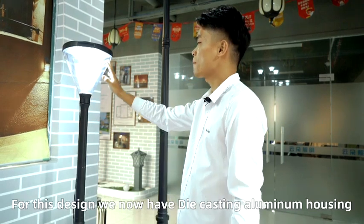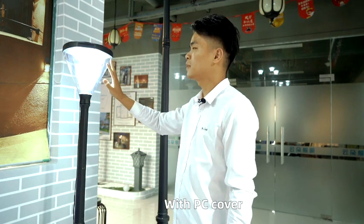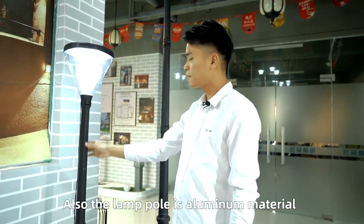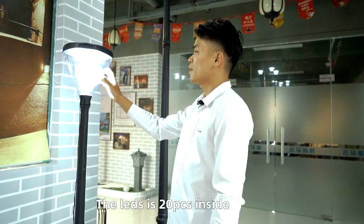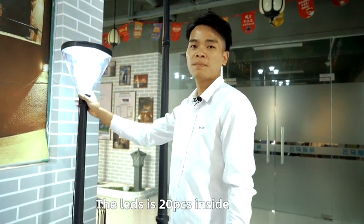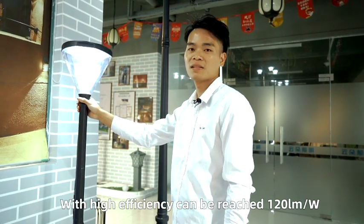For this design we now have aluminum die casting housing with PC covers. Also the lamp is aluminum material. The LED is 20 pieces inside with high efficiency, which can reach 120 lumens per watt.